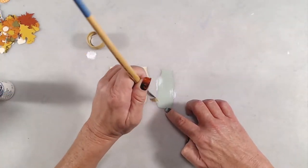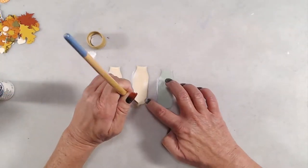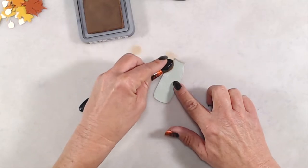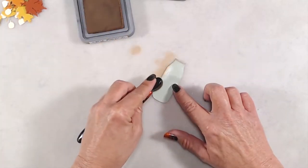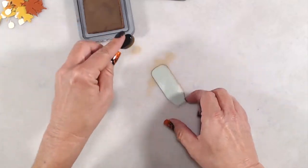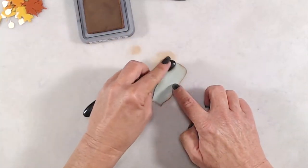Once I added the paint to all of my little milk bottles, I let the paint dry completely and decided that I needed to distress them a little bit more. So I used my Vintage Photo Distress Oxide ink and an ink blending brush and just did a really light coat around the edges of all three of the milk bottles.